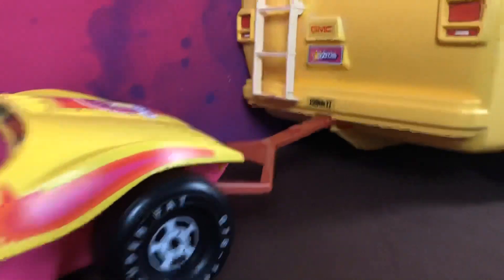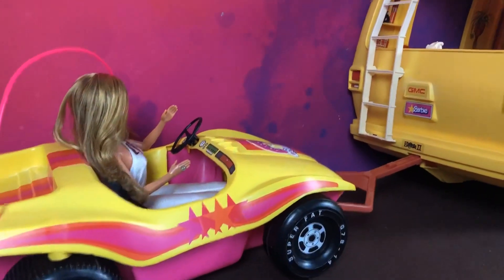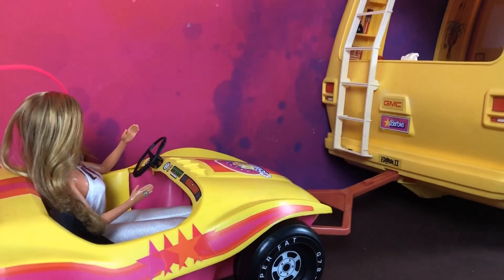So there you go guys. Stick around, I'll post some photos. But that is the Barbie dune buggy with tow bar. Thanks so much. Bye.